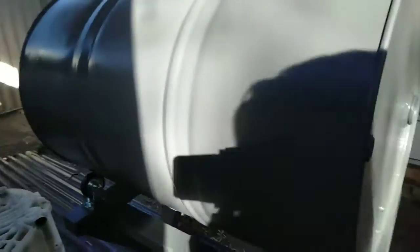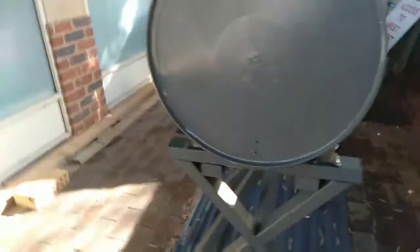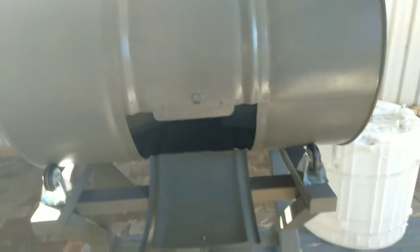That's our compost bin. Fantastic, but look inside — look at that! It's really great.